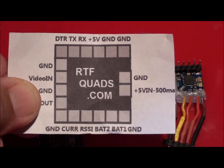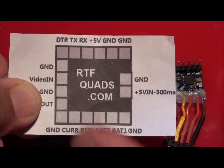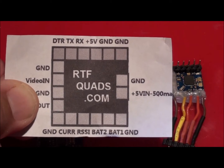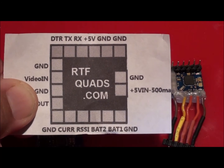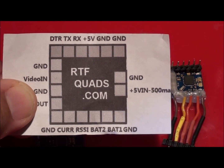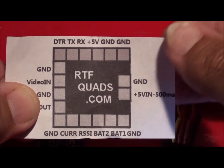I want to keep this video fairly simple and straightforward. As I said, it's been a real pain in the backside for me trying to set up one of these and get it working. Finally got it sorted, thought I'd do a really quick video just to show you the steps through - 10 easy steps to get it working.